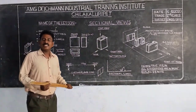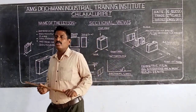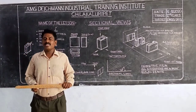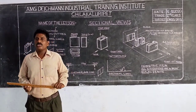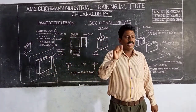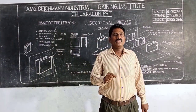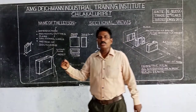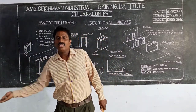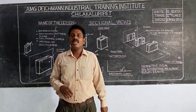In the last class, we talked about orthographic projection. We talked about orthographic projection in 3D figures — the elevation, side, and direction of the object, as well as the front view, side view, and top view.